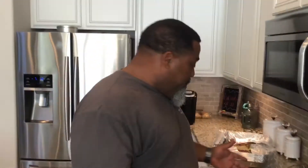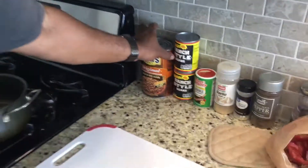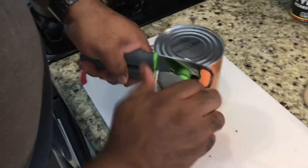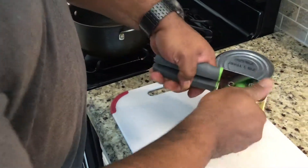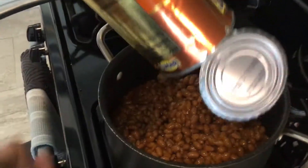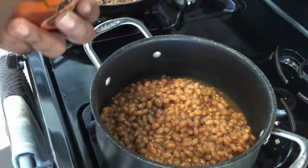All right, we got the hamburger meat done and ready. I'm about to drain that over here. Go ahead and get the beans opened up. I know some of y'all use the automatic can openers, but I didn't. So you just put the beans in, turn those up a little bit.